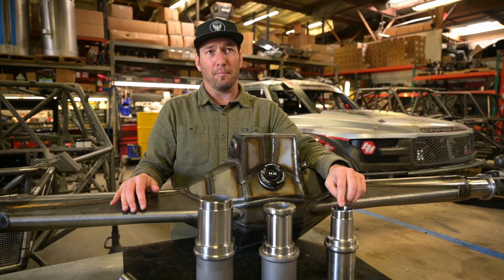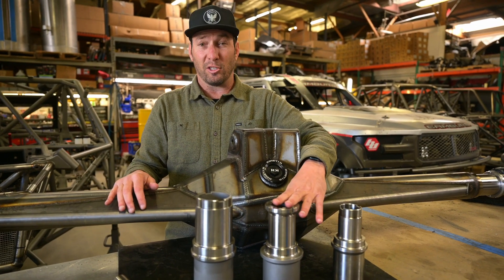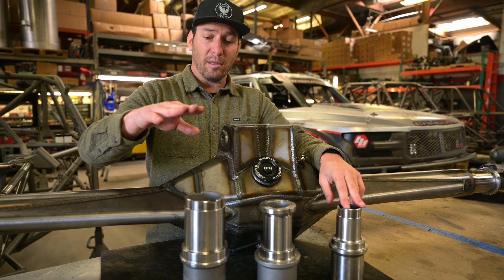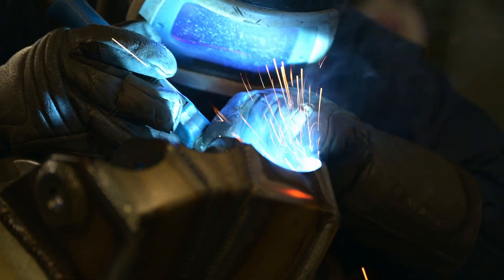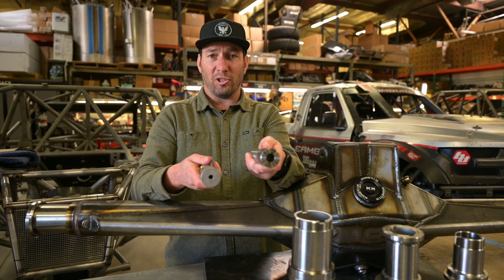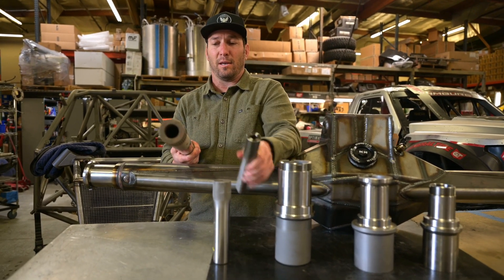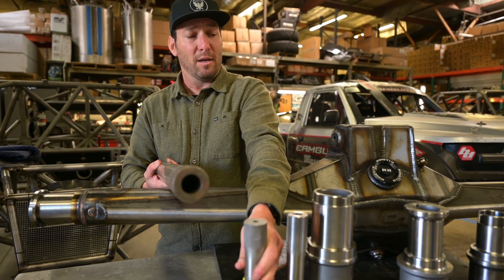The two and a quarter has basically become the pre-runner Ford Ranger/Toyota size truck rear end. Most people these days are stepping into the two and a half inch, and you can see the size difference is massive — the two and a half inch has a much wider bearing spread than the two and a quarter. Then we get into the three and a quarter bearing, which is what's on all the trophy trucks. The reason we go this big is to fit the axles. This is a 35 spline axle which is inch and a half, and this is a 40 spline axle which is inch and three quarter — and the 40 spline is a trophy truck axle.